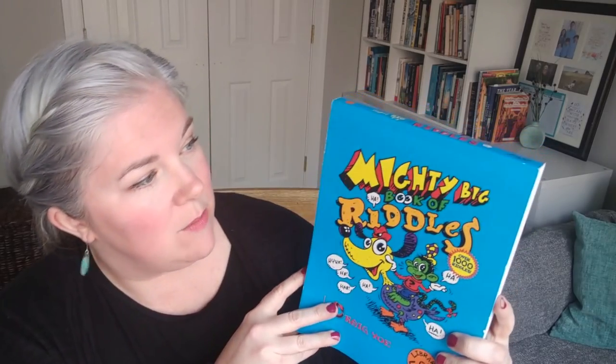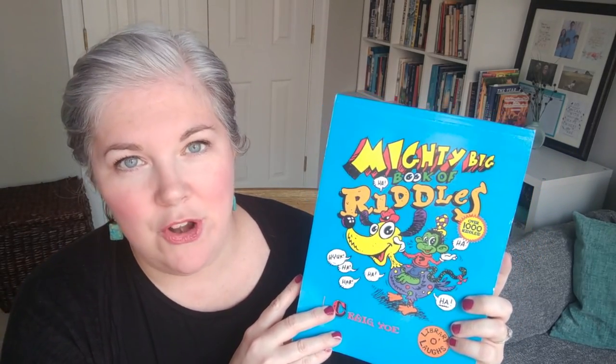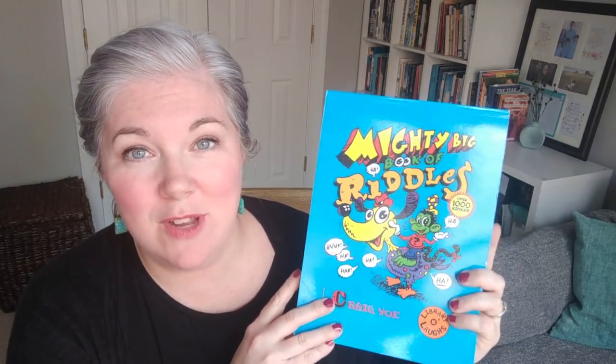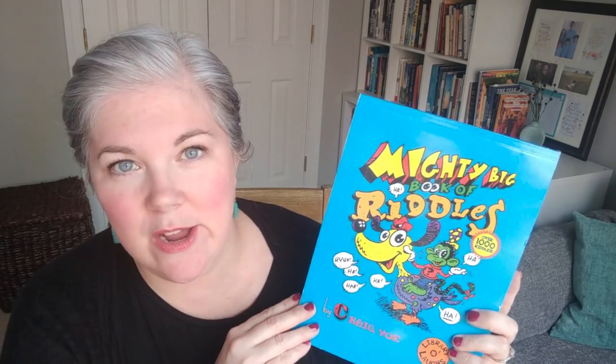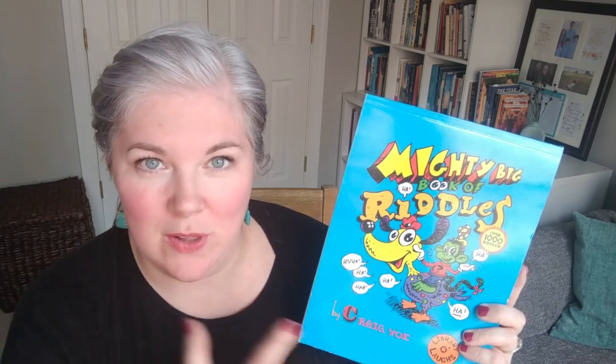We also incorporate this Mighty Big Book of Riddles. A lot of them are not great — honestly some are kind of silly — but there are some really good ones and the kids really like it. We've been casually going through this, especially on a day when I have some cranky kids. It's fun to pull out the riddle book and go through some silly ones and see if they can figure them out.